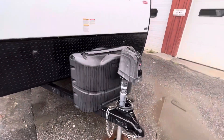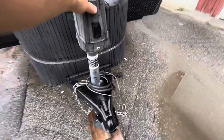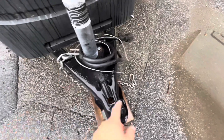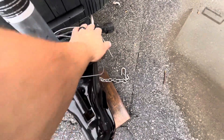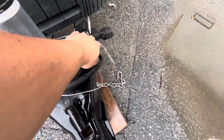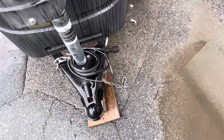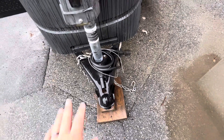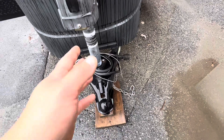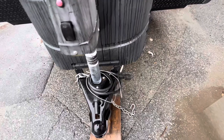Up front you have your tongue jack with up and down, and a little light if you're hooking up when it's dark. You've got your safety chains, your seven-way plug right here and that'll run your lights and brakes. Then you have a breakaway cable, which is basically an emergency brake cable — so if this ever came unhooked, that would pull out and lock up the brakes so it's not going way behind you on the road.